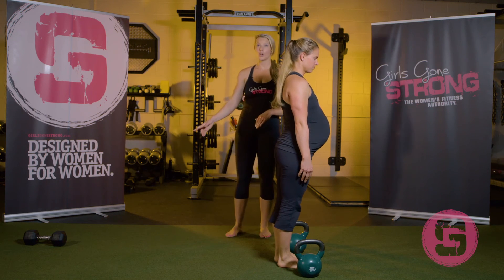The single arm carry should be fine all the way through pregnancy. However, if you start to feel a little bit of pain in your SI joint, you can decrease the weight or switch to the farmer's carry or the double arm carry.